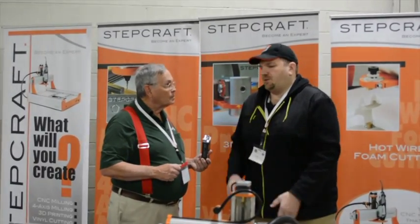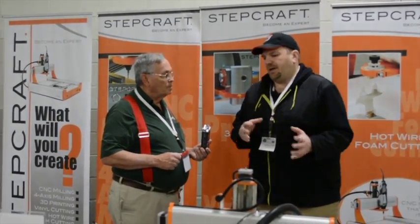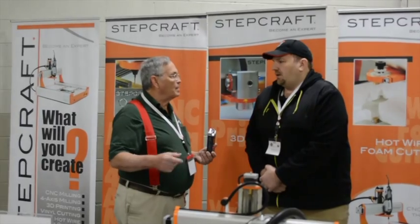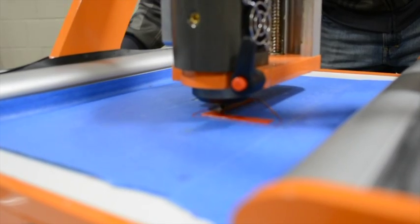We have ten different attachments that you can add to each of the models we have — from cutting, to 3D printing, to hot wire cutting, to graphics cutting. You can do it all. So it takes the place of your Cricut, your 3D printer, and your laser cutter — everything all in one instead of having multiple machines.